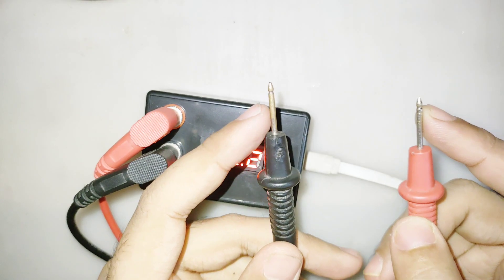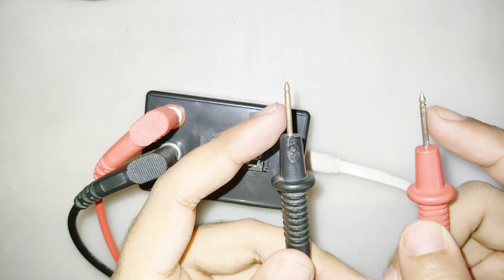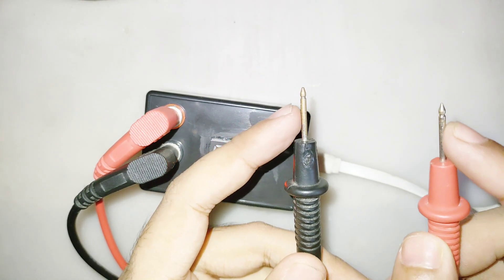The output current is super low, so it's safe to touch. The output current is so low it will not shock you.